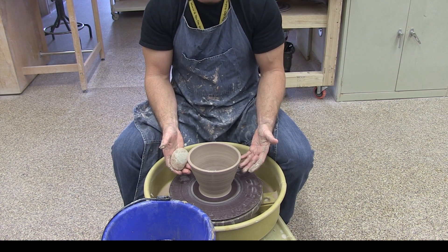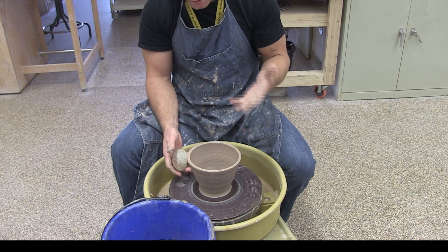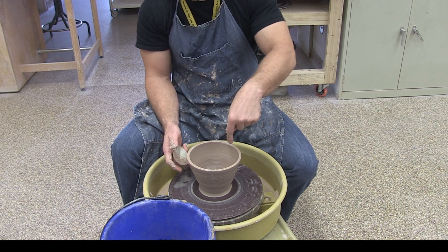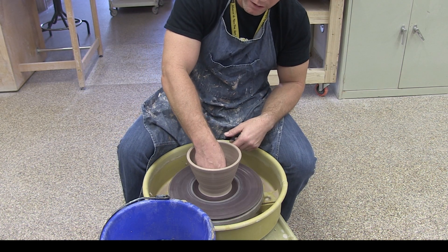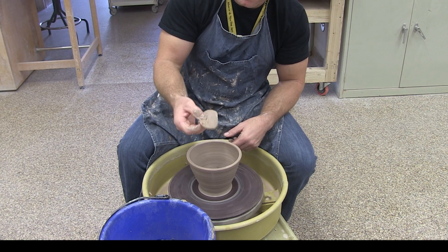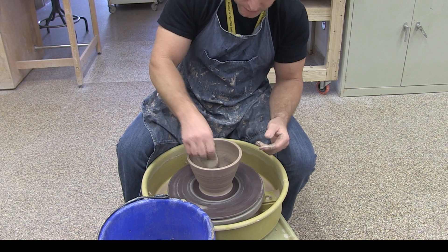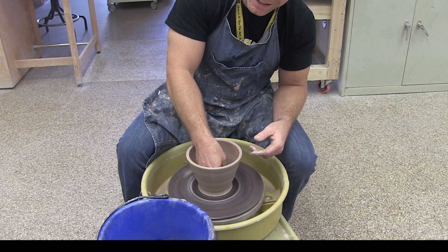Okay, so right now my wall thickness is right about where I want it, and I have completed the process of centering, opening, and the basics of pulling. Now I'm going to finish the bowl. There's still a little bit of water left inside, so I'm going to take my sponge and get that water out. As I do that, I'm also going to gently compress with my sponge — that'll help to prevent the bowl from cracking in the bottom. Otherwise all that tension can lead to an S-shaped crack in the bottom as it dries. So we want to compress and smooth that out.